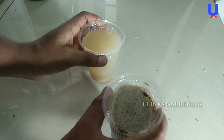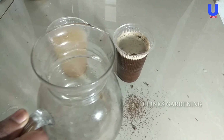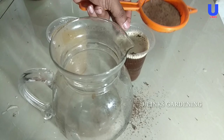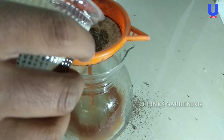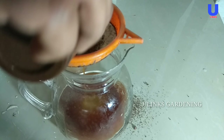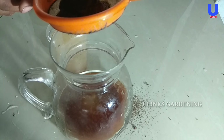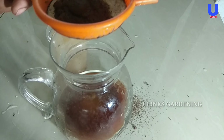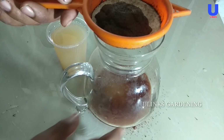In this next step we are going to mix these two liquid fertilizers into a suitable bottle. I am taking a glass jar for mixing the two liquids, and using a mesh I am filtering this tea leaf solution to remove the unwanted tea leaves and separating the tea dust from the tea extract. Now the extract is ready.